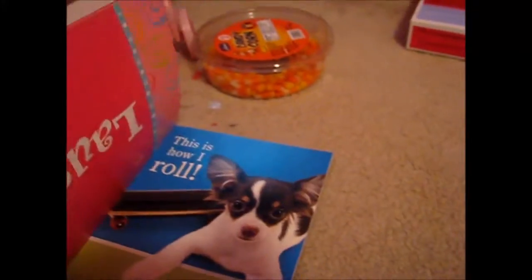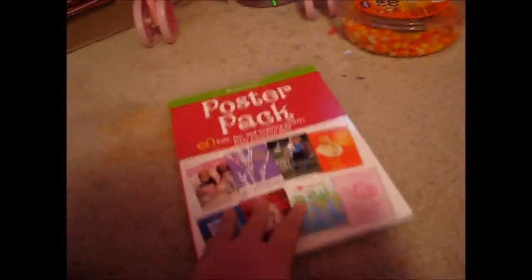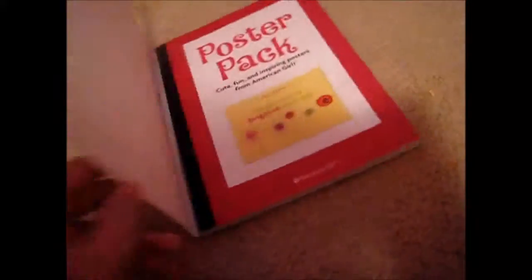Hello, people. I am showing you a review of the poster pack, and I think you can no longer get it from American Girl. It's basically posters inside, so don't worry about the doggy digits because that was just a really big fear. I'm going to start with the review, and sorry about the weird lighting and stuff.